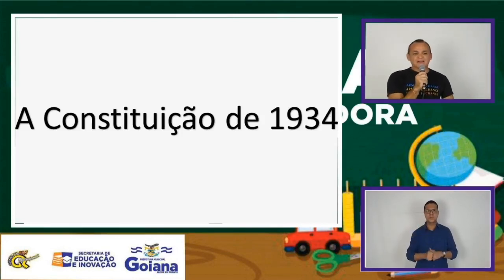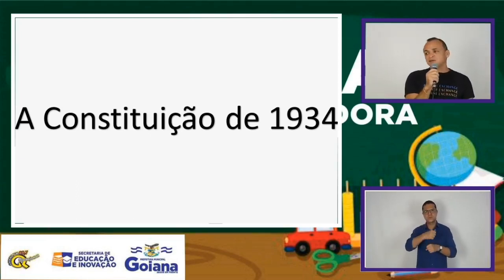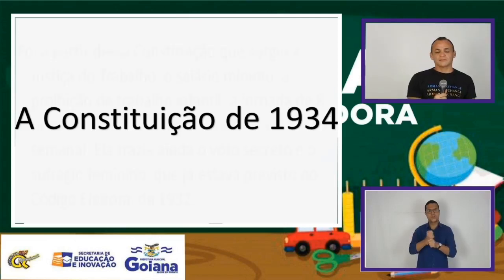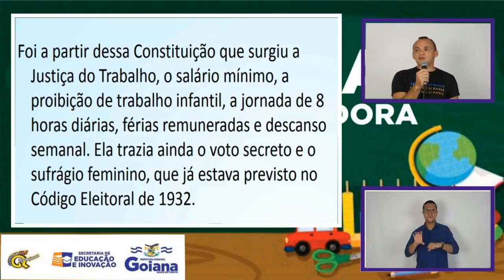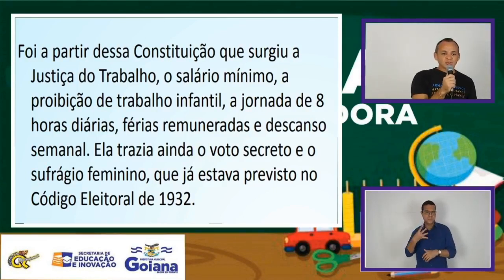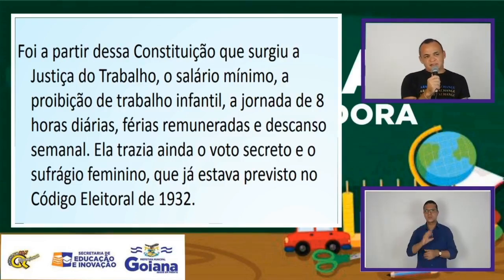Temos essa Carta adquirida através da Revolução de 1932, que é a Constituição de 1934. Aqui temos alguns pontos contemplados nessa Constituição de 1934. Foi a partir dela que surgiu a Justiça do Trabalho, o salário mínimo, a proibição do trabalho infantil, a jornada de oito horas diárias, férias remuneradas e descanso semanal. Ela trazia ainda o voto secreto e o sufrágio feminino, o que já estava previsto no Código Eleitoral de 1932. É quando as mulheres ganham pela primeira vez no país o direito de votarem e serem votadas.